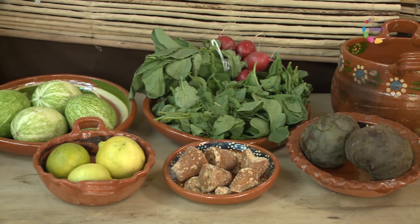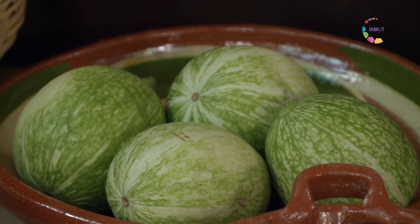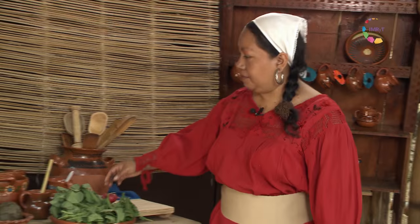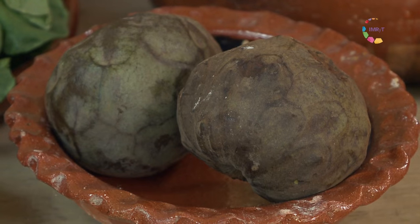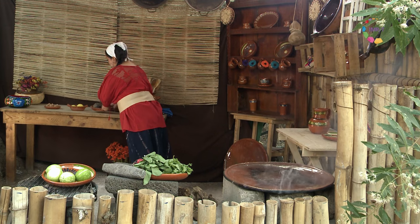In the Trecuido Chilone today we are going to make delicious dishes, such as chichigua de rábano, combined with chilacayotes asados, as well as a refreshing beverage which is a chirimoya trayegüeada made in water with piloncillo syrup. So I'm going to start with the chichigua.